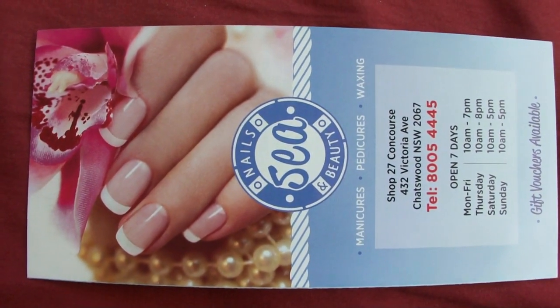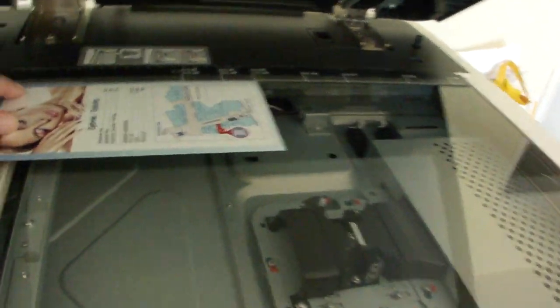Nails, beauty — they've decided on a nautical theme for their business. Let's see how this looks.